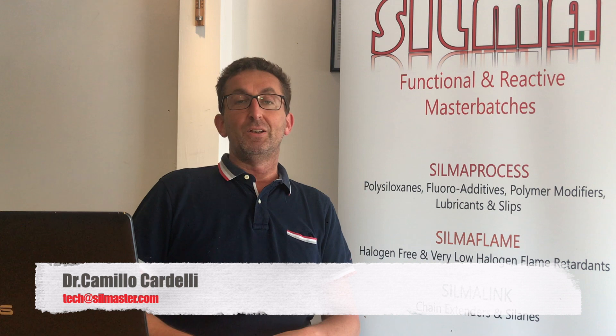Just contact us — you can see our reference numbers and email at the bottom of the video. Contact us for details, samples, or a conference call on technical topics regarding these additives. Silma is ready to support you in this business.